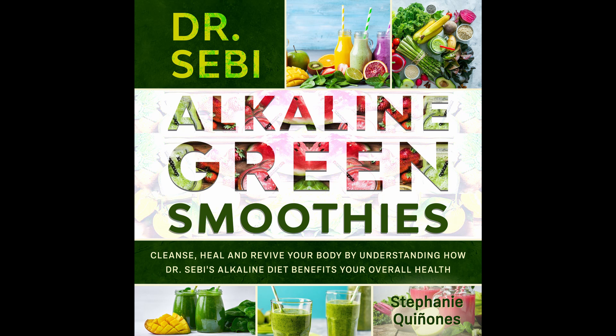Ingredients: 1 cup almond milk. 1 cup kale, stems taken off. 2 tablespoons of raw cashews. 1 cup seeded cherries. 1 peeled kiwi. Half a chopped fresh beet. Directions: Take all ingredients and blend until smooth. Nutritional information: Calories 244. Fat 3 grams. Protein 2 grams. Carbs 25 grams. Sodium 40 milligrams.